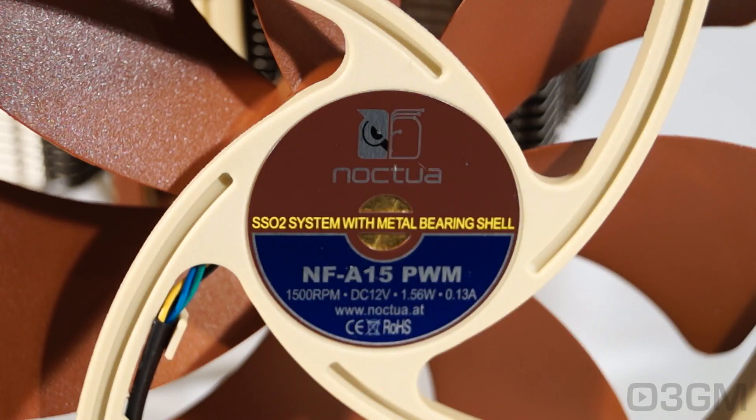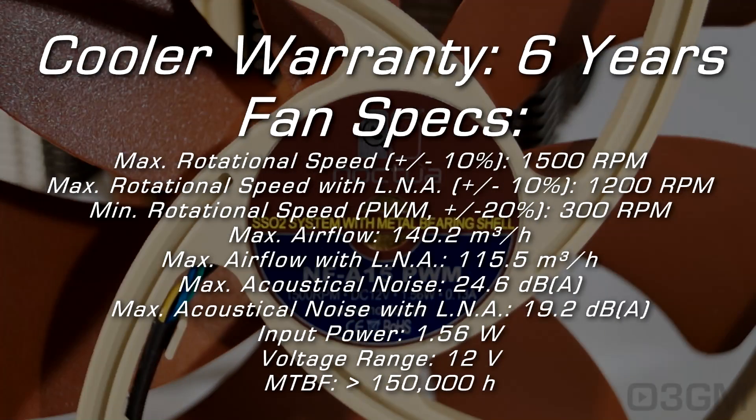The 140mm NF-A15 PWM fans come with the new SSO2 bearing, which will pretty much last forever. The maximum rotation speed is 1500 RPM and the minimum is 300 RPM. The maximum noise level is 24.6 decibels, though it will vary depending on which low noise adapter you are using.